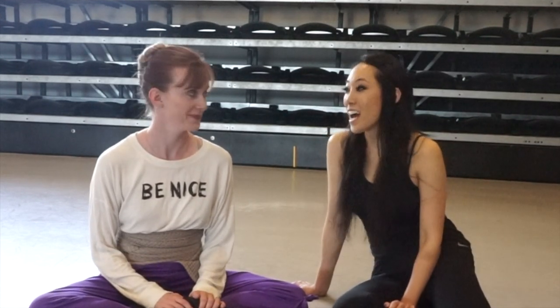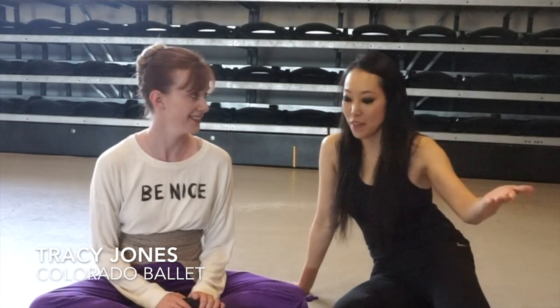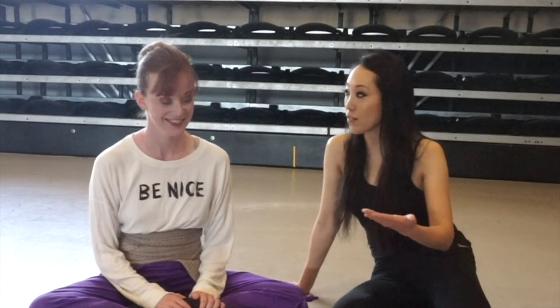Hey, it's Josephine from The Pointe Shop. I'm at Colorado Ballet today with Tracy, who is an artist with the Colorado Ballet. We're going to show you how she prepares her pointe shoes for the stage and for rehearsal.